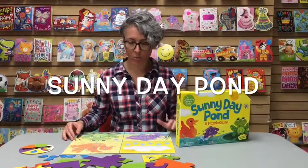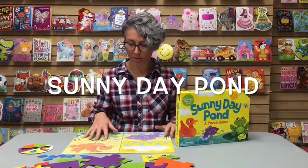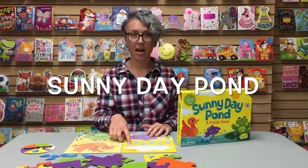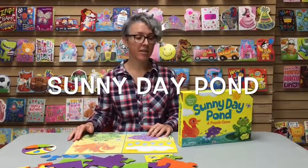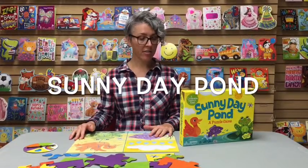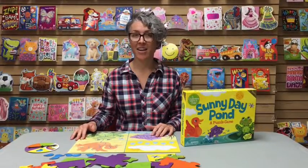In Sunny Day Pond, kids are working together to build all three of these animal puzzles before the six raindrops fall from the sky. Kids are also able to learn color matching, visual spatial awareness, fine motor skills, and hand-eye coordination.